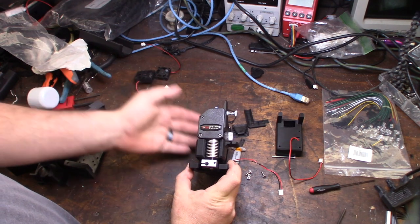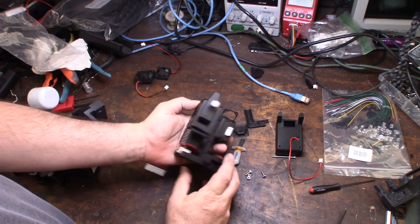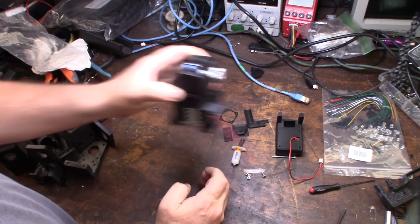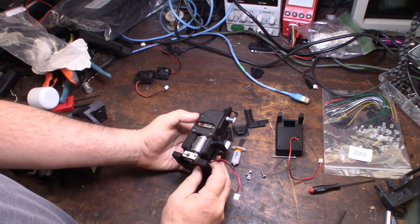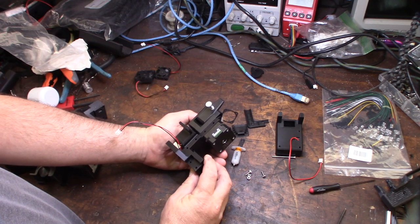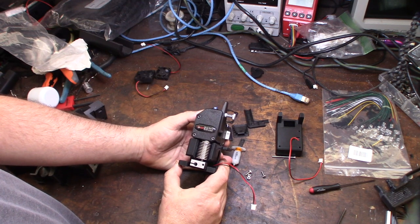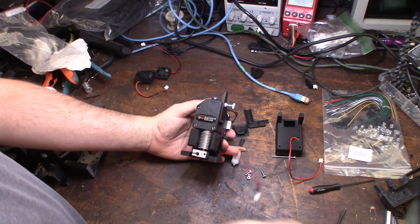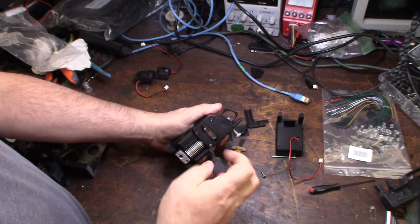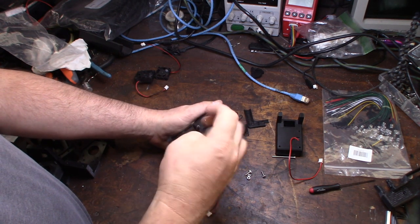The main issues that bug me about other designs are weight and ease of removal. When you're adding the weight of an extruder on top of your carriage, you want to limit ghosting, so you want to reduce weight. Another issue is there's no easy way to get the extruder off — most of these things are so elaborate that it takes forever.